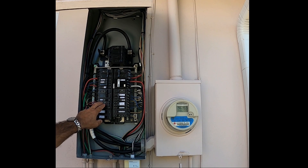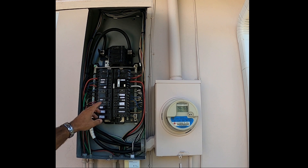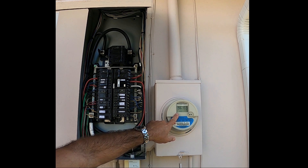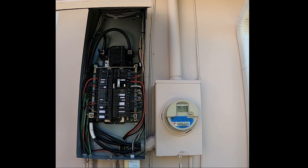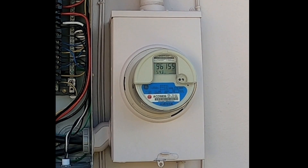With the main breaker on and the dryer on, I'm going to let it run for about 45 seconds to a minute to equalize, then check how much power is displaying on the meter. With the dryer running, it's showing 5,430 watts.